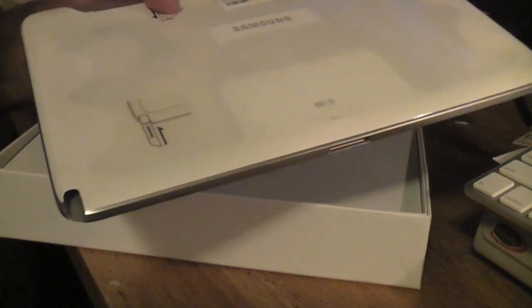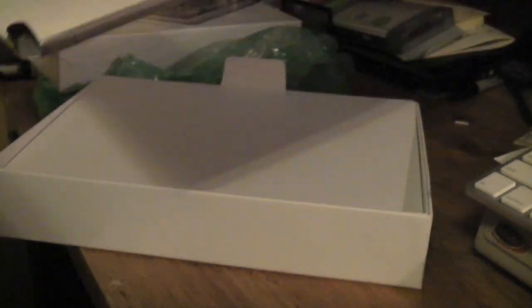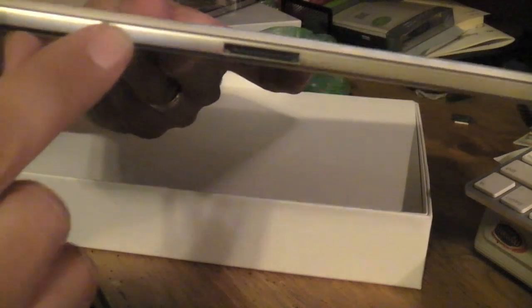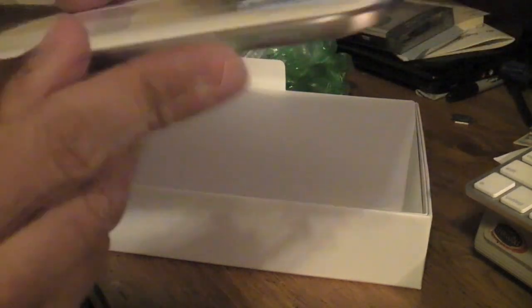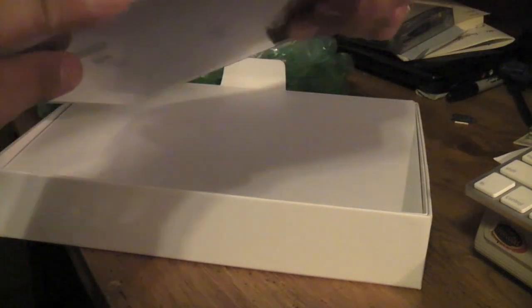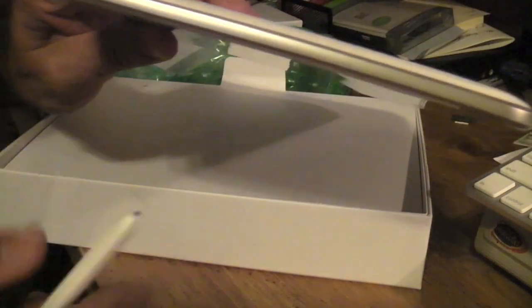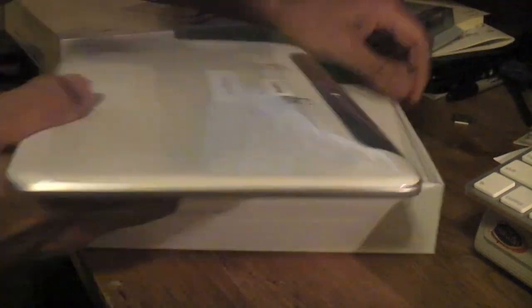Let's not forget the redesigned little garage for the S-Pen there — it's very nice. Sorry about that, dropped it. On the bottom, you've got the microphone here, and of course the pin connector. On the left-hand side, there's absolutely nothing. As you can see, it's very, very thin.